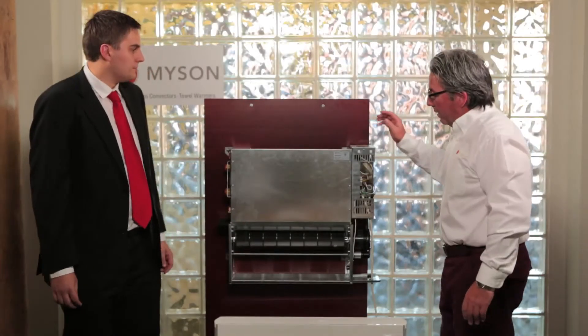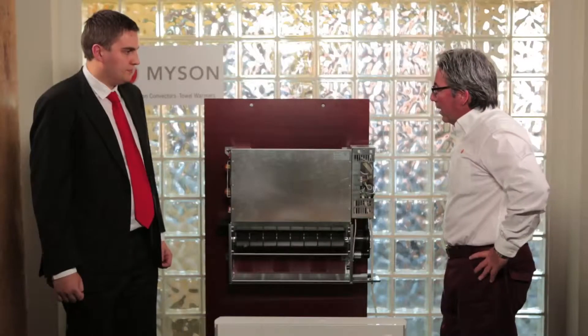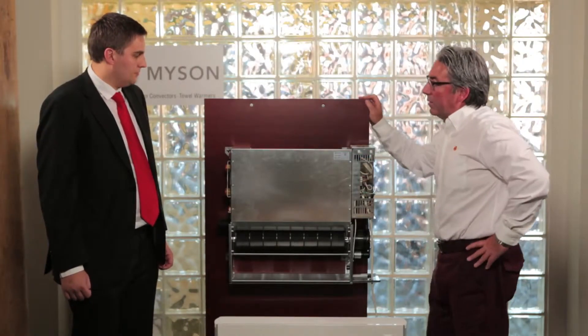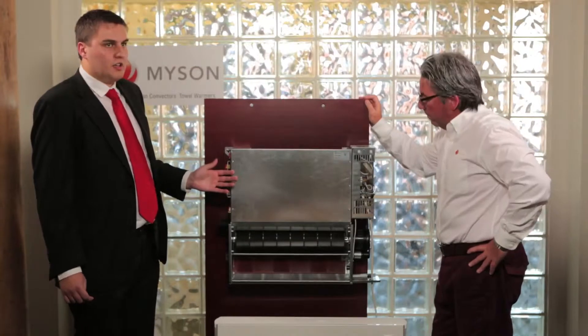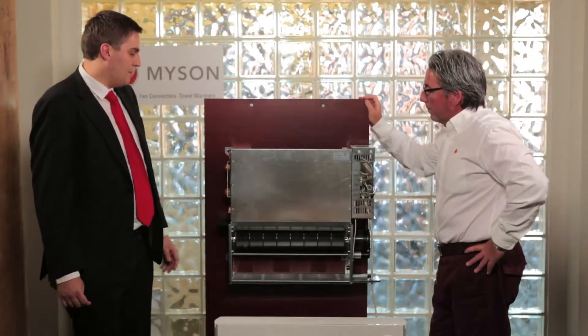We've taken the front of this off and it looks like we've got a pretty good-looking unit here. It looks easy to install — tell me about that. It's extremely easy to install. What you'll notice straight away is the iVector has no brackets; it's literally fixed directly to the wall. The solid one-piece casing fits directly onto the product, and it's quick and simple to install — brilliant for the installer.